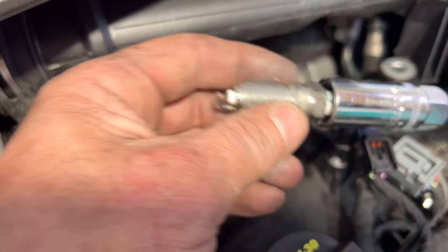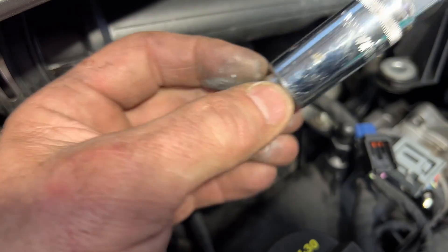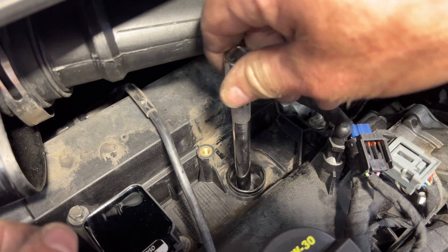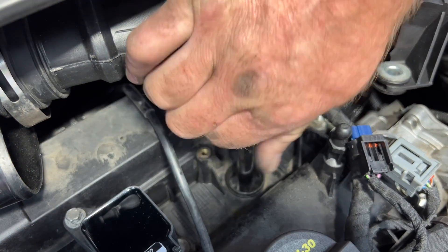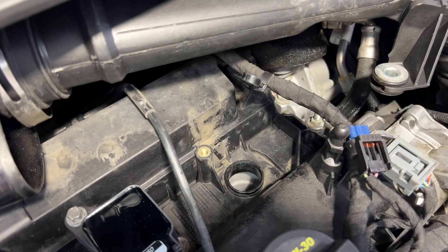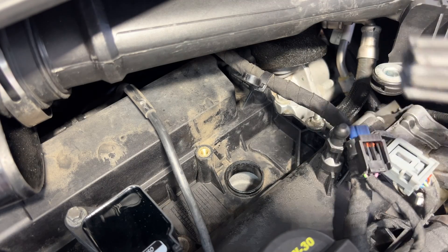Grab your new plug, stick that in, and let's go ahead and get that tightened up. Grab your new coil - I already got some dielectric grease in there. Let's go ahead and set that down on there.